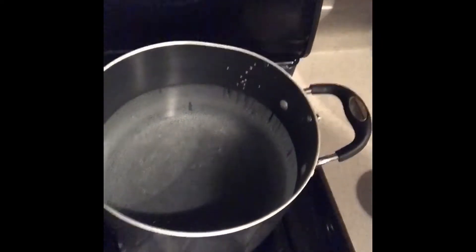We got our water boiling here for our mashed potatoes. The reason why I didn't show myself seasoning the steak is because everybody in my house doesn't eat lamb chops, but the main focus today is the lamb chops and the scallops. The steak is just for the people who don't eat lamb chops.